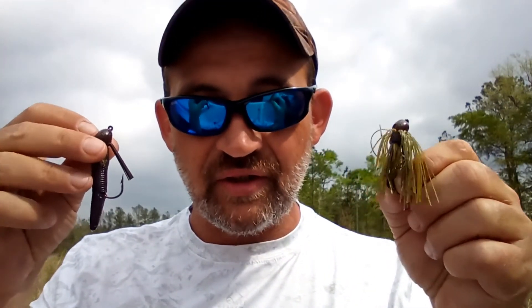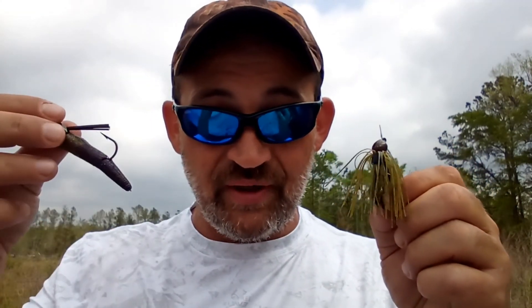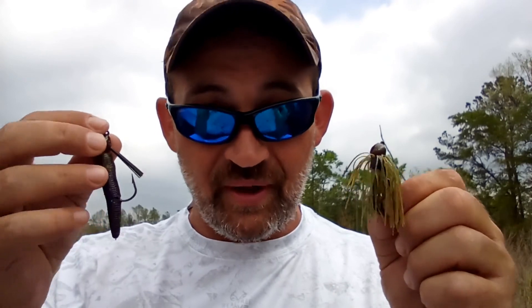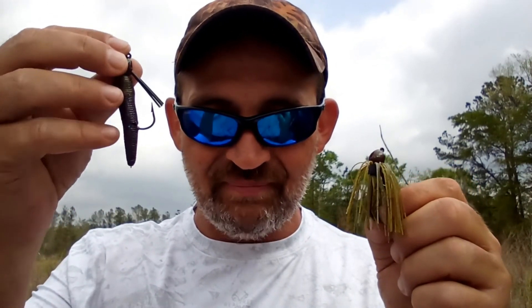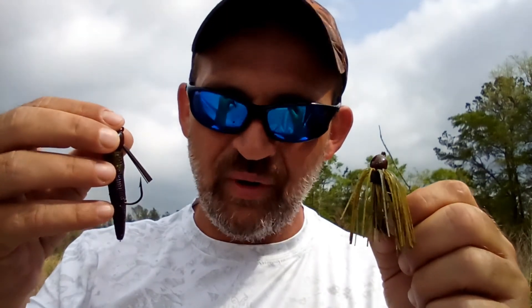So the next time you're out bed fishing and those fish are giving you just little nips and you just can't seem to get that hook set in, give this a try. I'm sure you'll have great results. We have two great presentations that can get the job done, especially when those finicky bass are up on bed. They're easy to use, easy to create on your own, and we're saving money when we do that. Remember, the next time you're out fishing beds, try the Bitsy Bug and try this little hack — I think you'll be more than happy with the results. Thanks for watching Low Brow Fishing. We'll catch you in the next one.